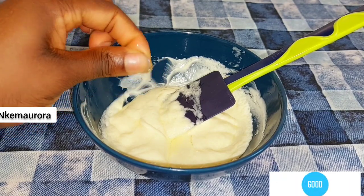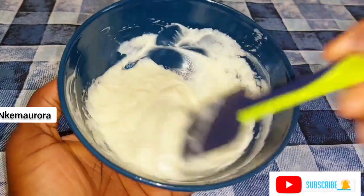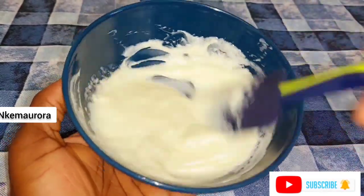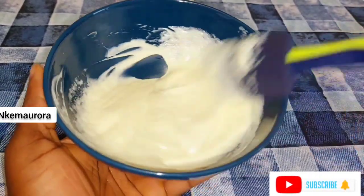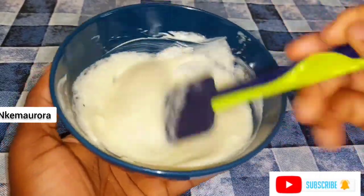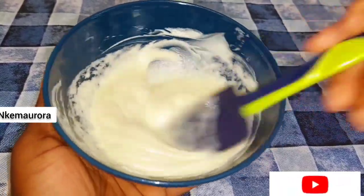You can make your measurements, and I'll also be leaving the measurements I use for this particular mixture in the description box or comment section below. Make sure to mix your cream properly — take your time, about five to ten minutes, to mix your cream.